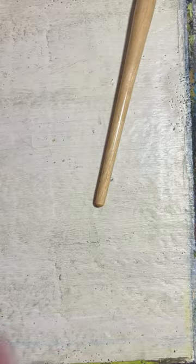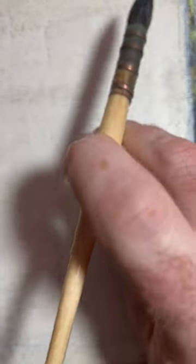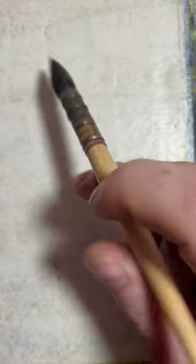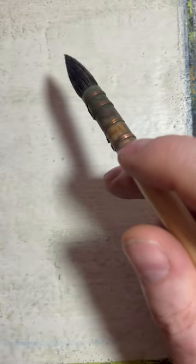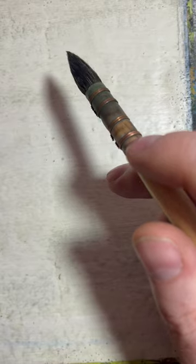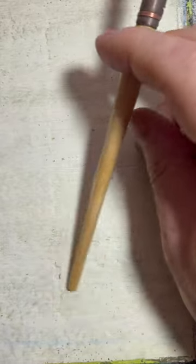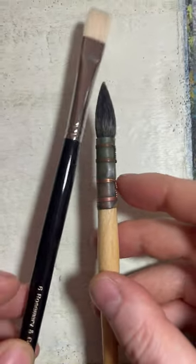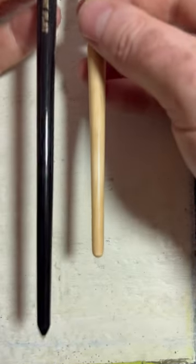Whereas watercolour brushes have shorter handles because we tend to sit around a foot away from them. So if we use the longer handled brushes, we'd probably poke ourselves in the eye. A shorter handle is much safer to work with watercolours because we're just much closer to the surface. That's why some brushes are longer than others.